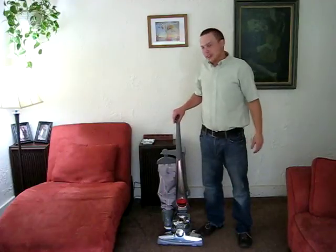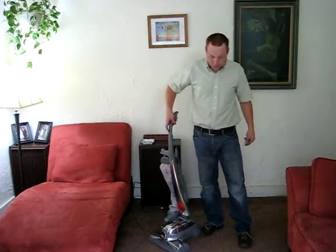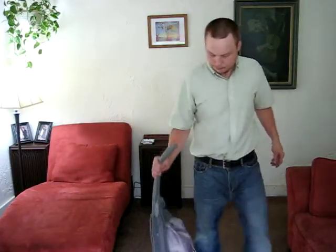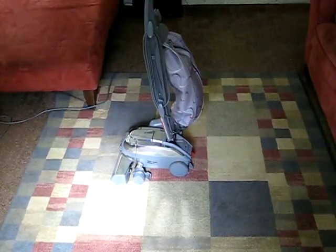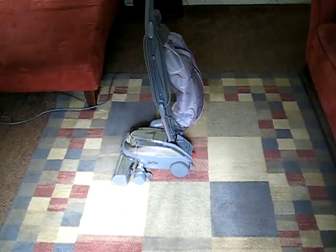Hello everybody, it's Travis Tarby. Today I want to give you a brief demonstration on how to use the Tech Drive on a Kirby Satria vacuum. I get asked a lot what the Tech Drive is, and the Tech Drive is the transmission system that makes it easier to push and pull the vacuum with.